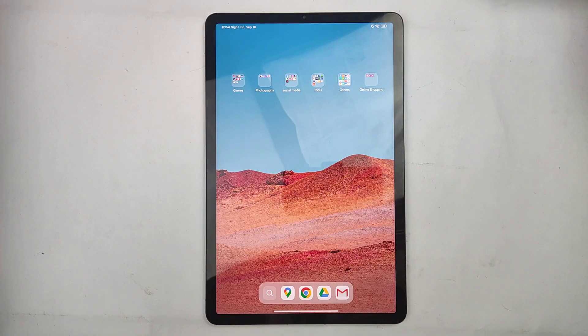Hello everyone, today I'm going to teach you guys how to put Google Play Store on both the Xiaomi Pad 5 and the Xiaomi Pad 5 Pro.